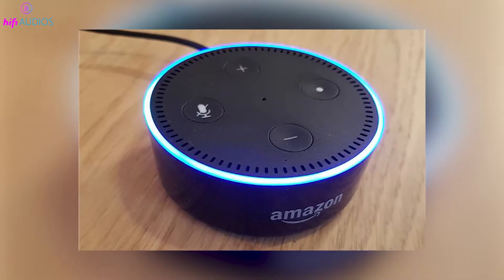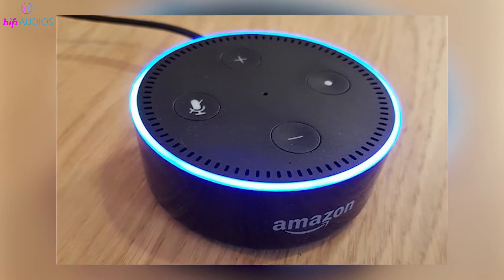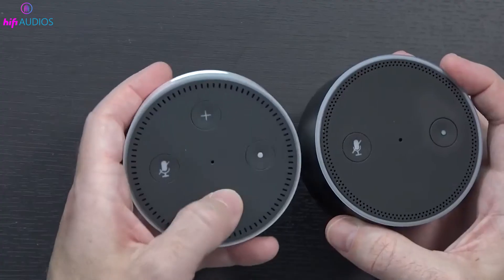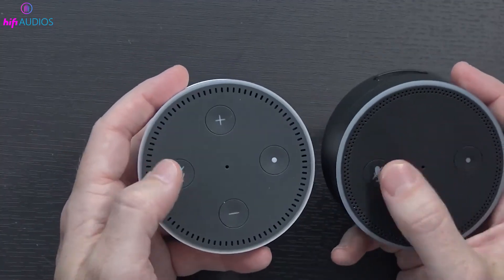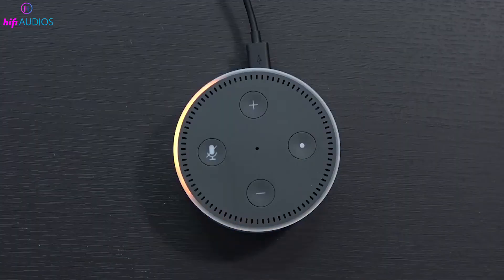The second generation Echo Dot has four buttons, including volume controls and a mute button. The Action Button is at the 3 o'clock position if you're looking at the speaker with the rear ports facing away from you. It still has the white circle symbol for easy recognition.